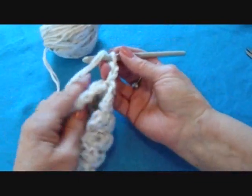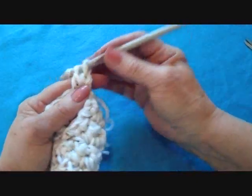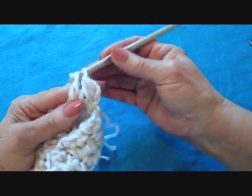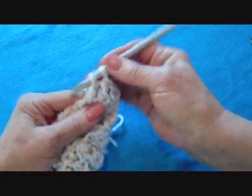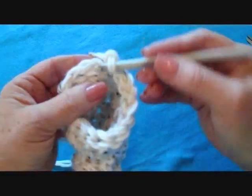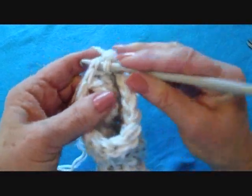Chain two. Now I'm going to make double crochets all around the opening of the booties — double crochet in each stitch all the way around the opening. I double crocheted all the way around.